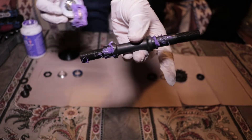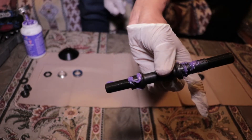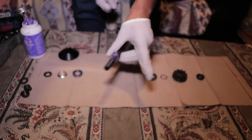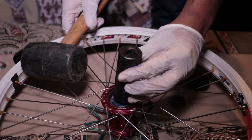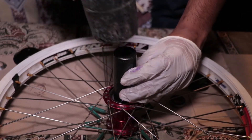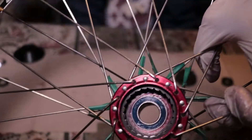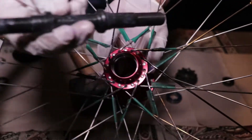I put grease all over the axle — just put grease all around it. This way the installation of the bearings and everything should be easier, and your hub will last you a while. I got the bearing in; this fits perfectly around the bearing. I'm just going to hit it inside of the hub. I hit the bearing inside the hub — looks nice and flush in there.